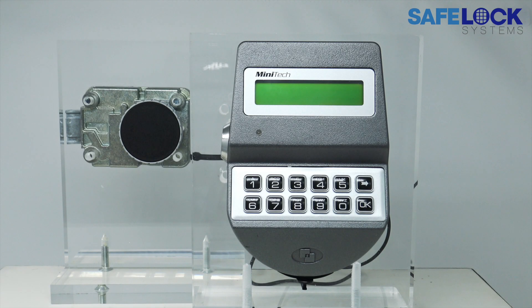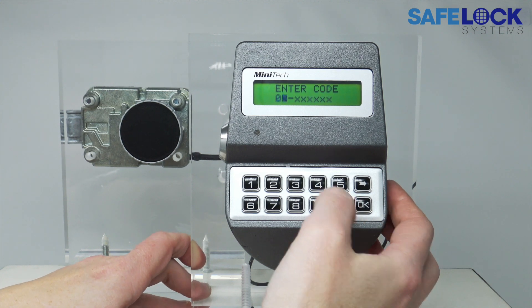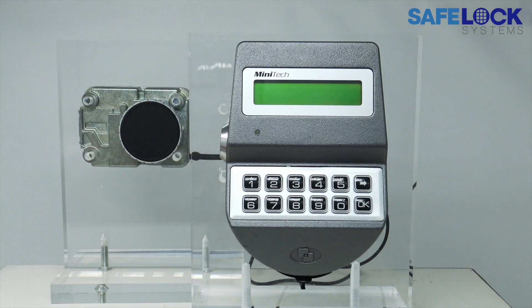Finally, we have a deadbolt lock, also known as a direct drive lock. Once we enter the code and we have the signal to open, we turn a knob to retract the locked bolt. Please see the motor bolt video to see the interaction of the bolt head with the bolt works of the safe. Press any key to wake the display, enter a valid ID and code. Wait for the signal to open and turn the knob. It should now be possible to turn the handle of the safe, which allows the bolt works to pass through the space previously occupied by the bolt head.